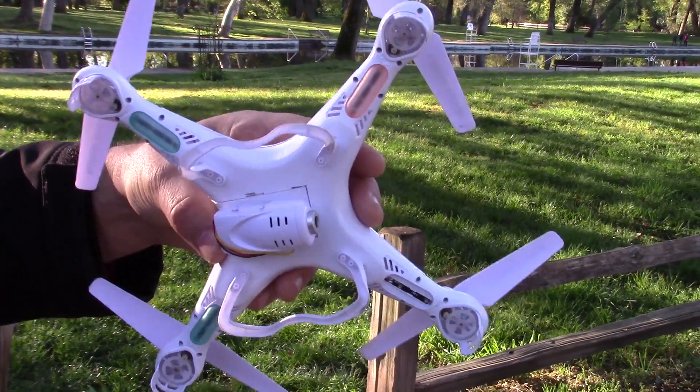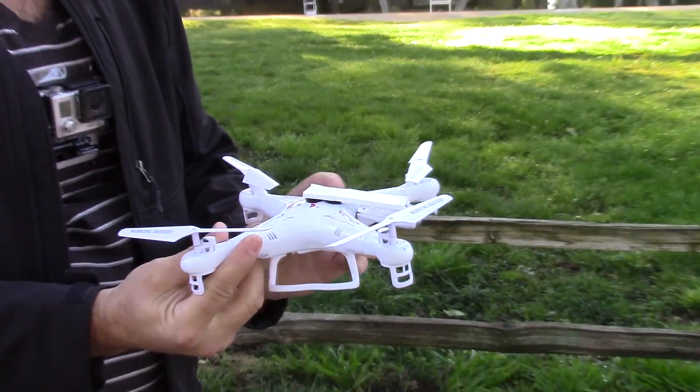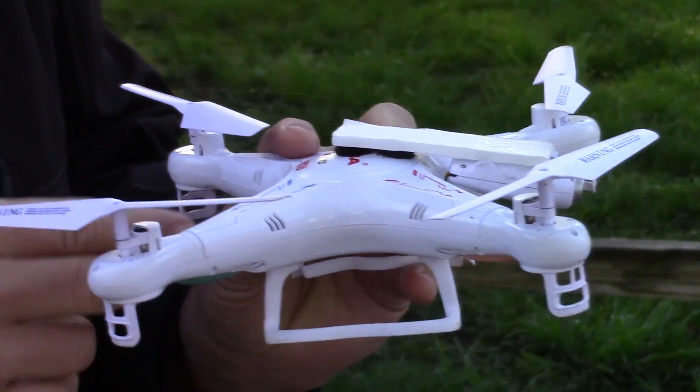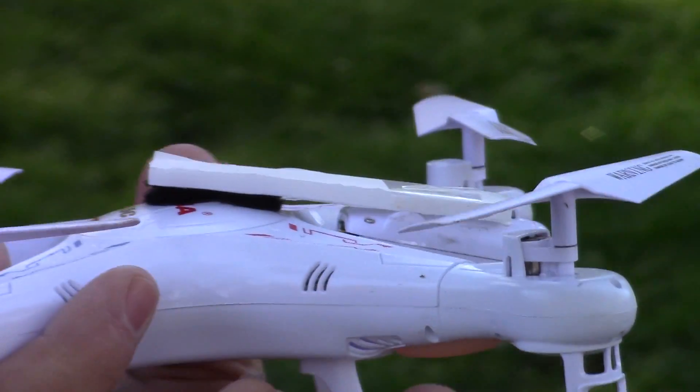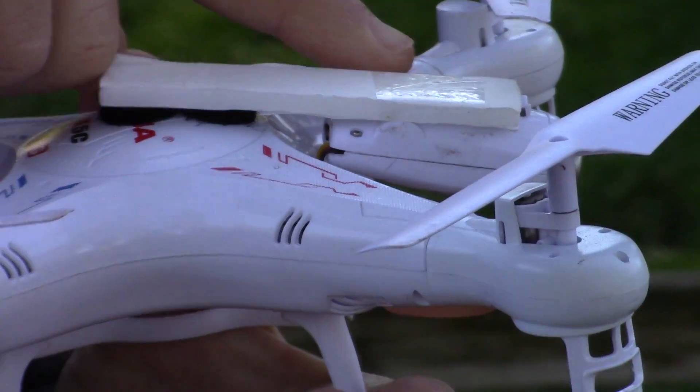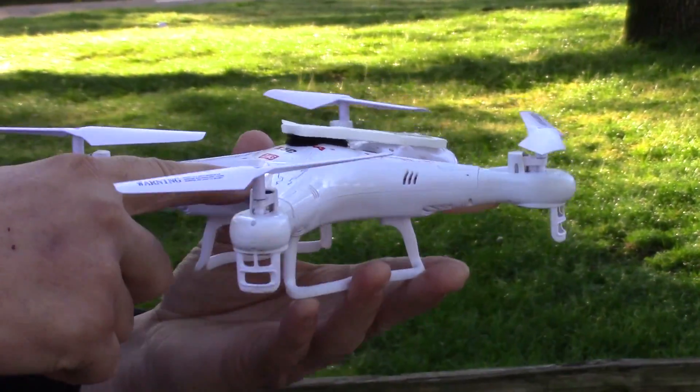This is the X5C1. This is how the camera is normally mounted. I made a little modification here to test the camera and see if I can get a little bit more stable footage by mounting the camera in front. So as it turns, it's closer to the axis.